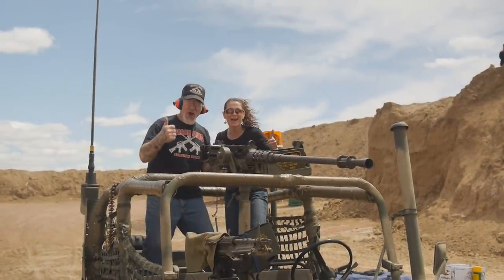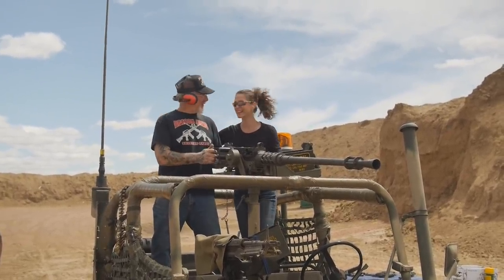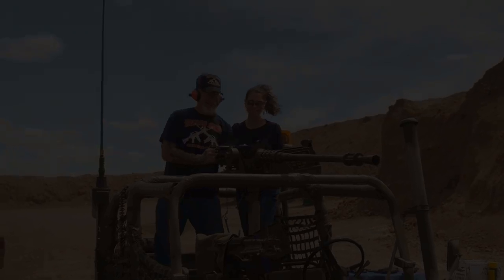Okay, let's see what else we could destroy. Yeehaw! That was a lot of fun. Okay, good.